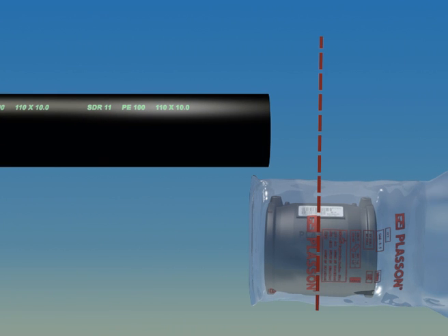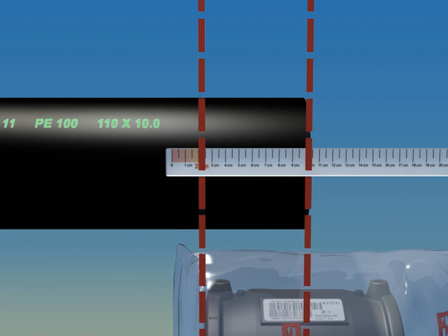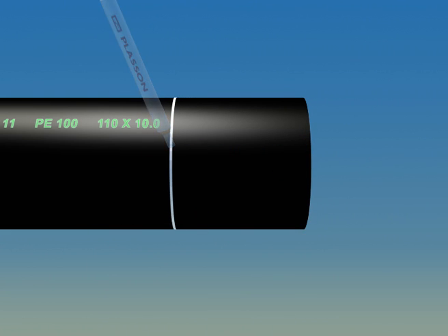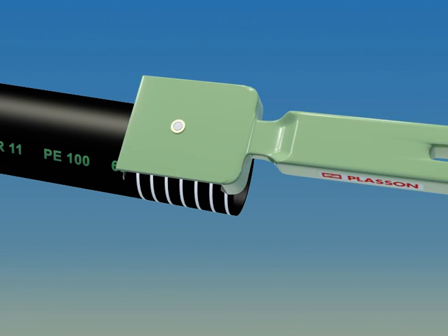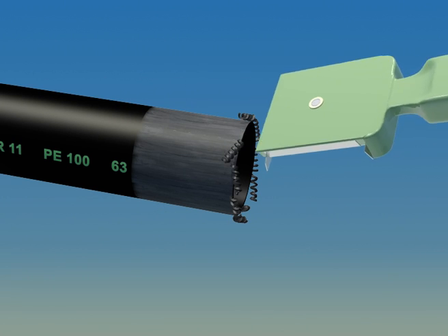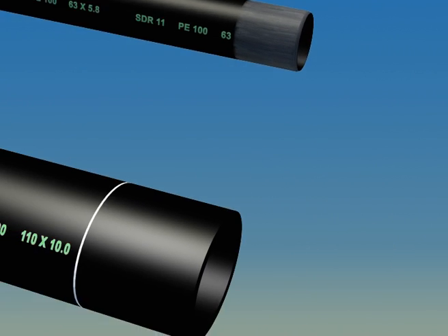The pipe must be measured and marked to prepare for scraping. Measure half the length of the fitting, add two centimeters, and mark the pipe. When using the hand scraper, mark the pipe as shown here. Good scraping will make those marks disappear. When you're done, chamfer the end for easy pipe insertion and make sure to remove all the scrapings.